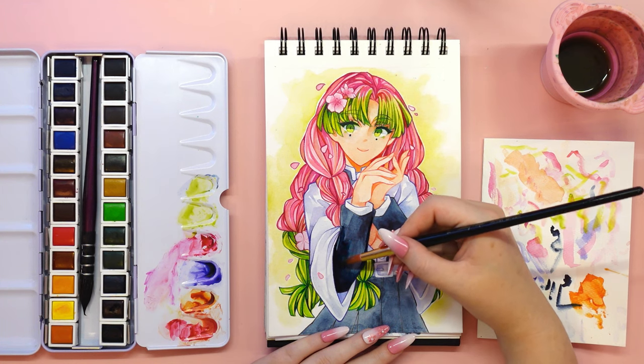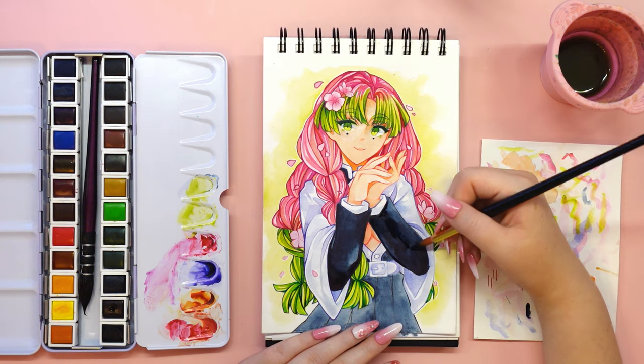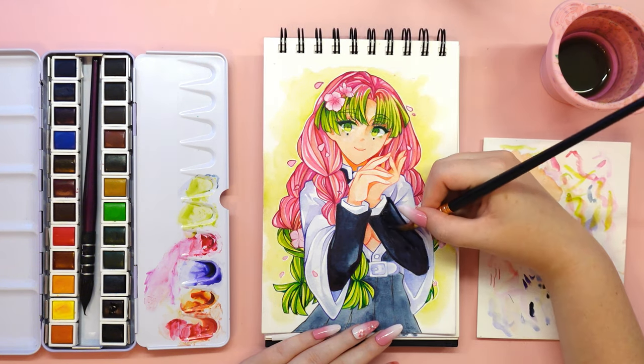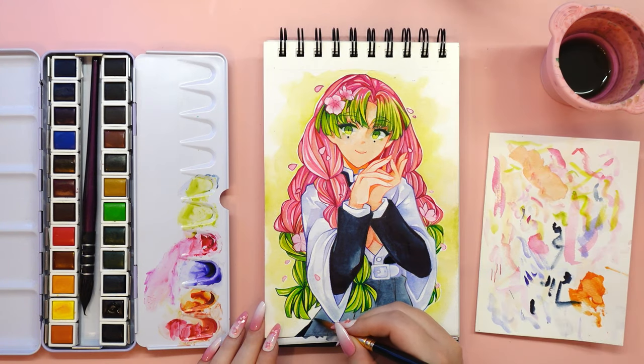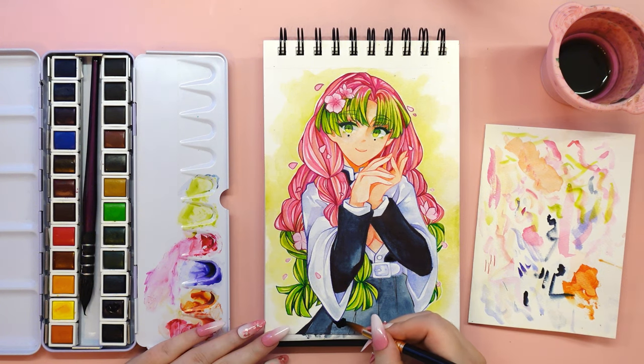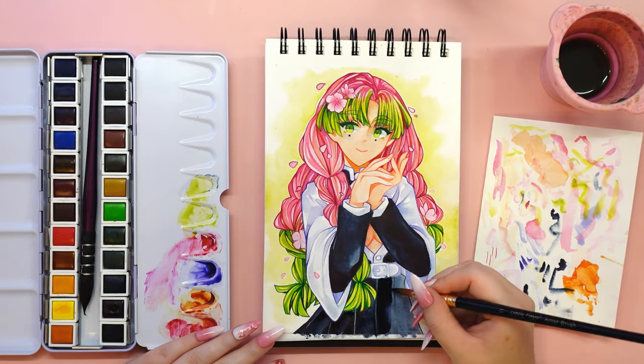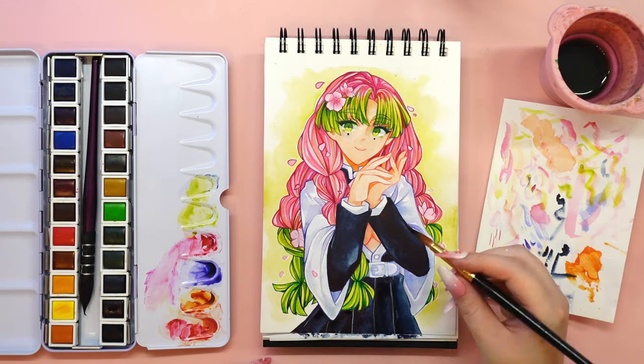One thing I noticed was the lack of white watercolor, which is definitely an advantage — it could have been replaced with a more useful color. A lot of art brands include white watercolor in their sets, which just doesn't make sense. Watercolor is not an opaque paint, and we don't need white to lighten a color — we just need to use more water.